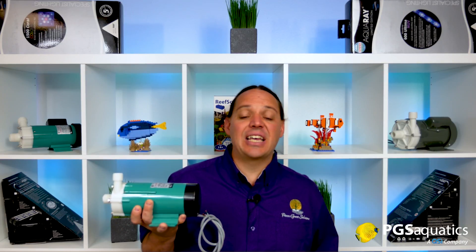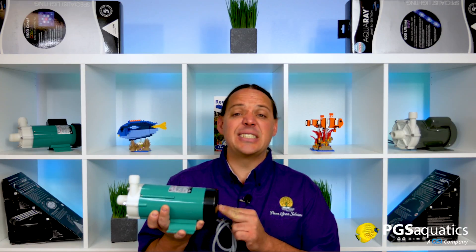Now, we live in a world full of really nice in-sump AC and DC return pumps. So why then are these big external AC Iwaki return pumps still a thing?